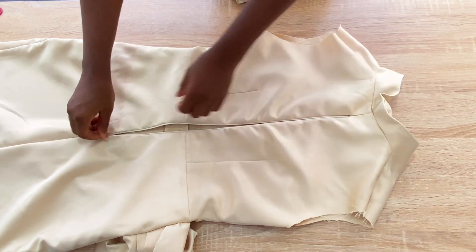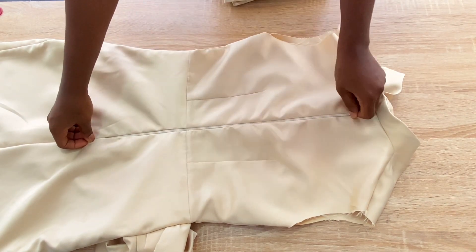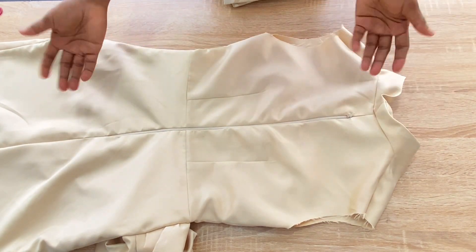I'm done fixing the zip to the back of the dress, and the last step is to fix in the sleeves.